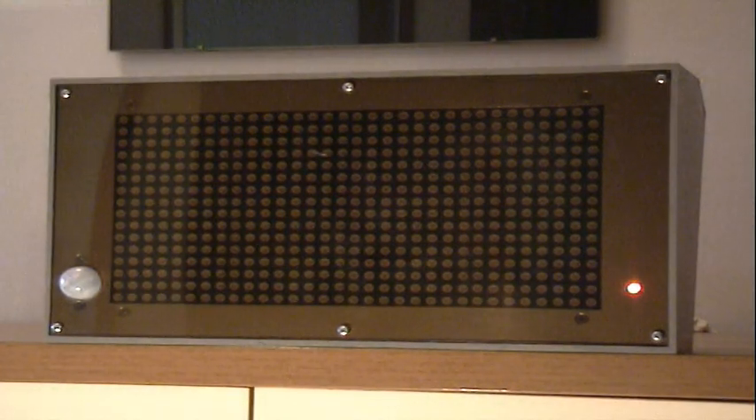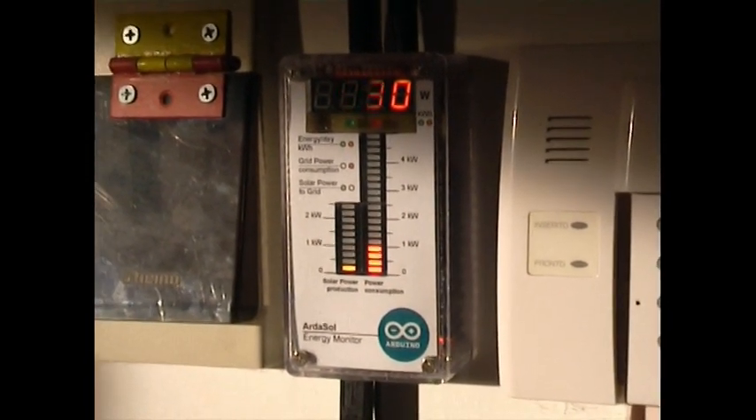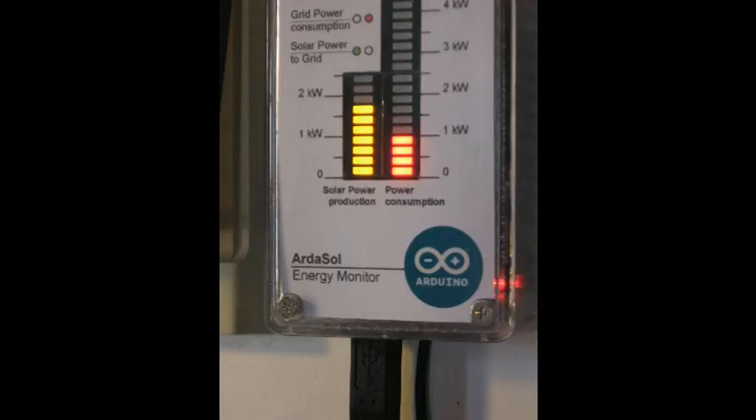Now the Arthasol gets new data, indicated by this flashing LED. The display shows the value of power consumed, and when the red and green LED is on, it shows the energy consumed in a day. 736 watts are now taken from the grid. The yellow bar graph shows about 1750 watts of solar energy produced, and the red one shows one kilowatt of energy consumed by us.